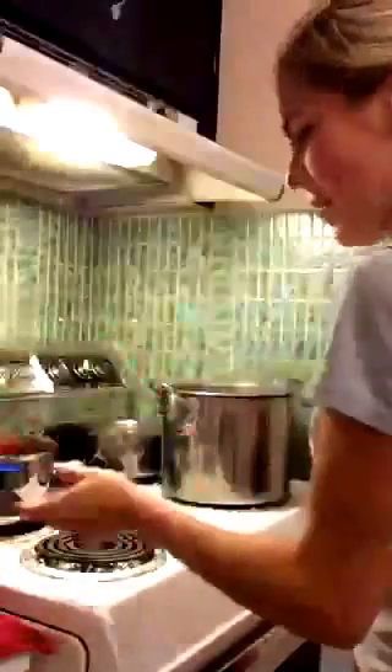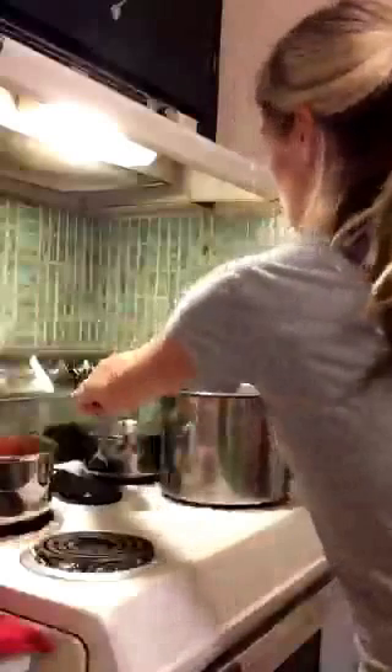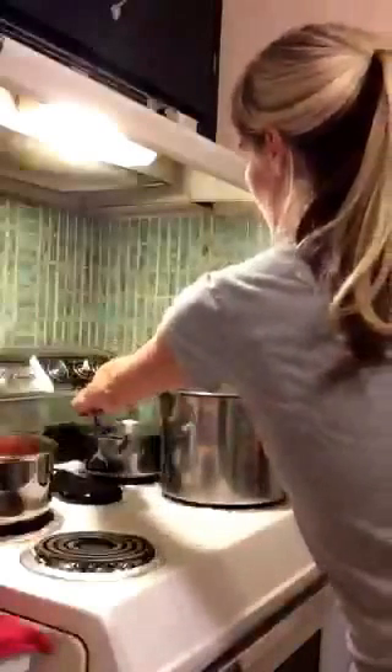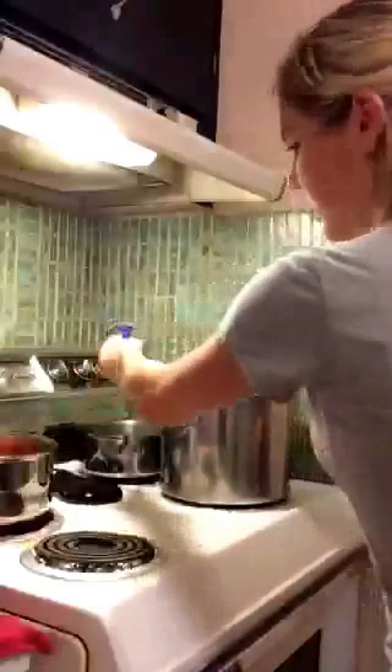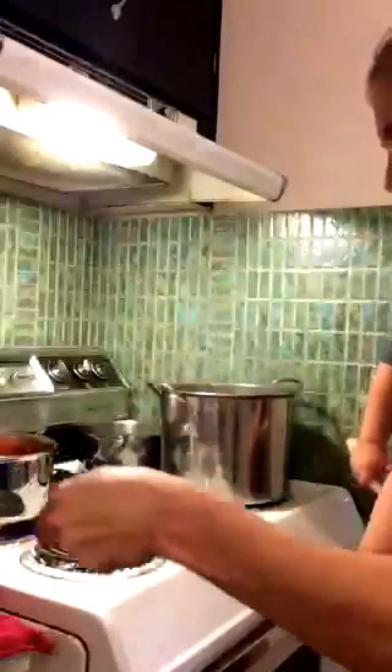I also thought maybe if there were some souls out there who have never seen anyone can anything, you could just see what it was all about. So I just ladled the sauce into the piping hot jars and now I have a magnetic doodad grabbing the hot lids and rings out of a saucepan of hot water.